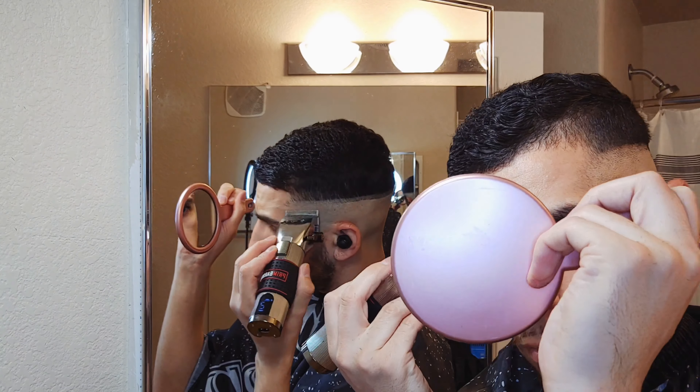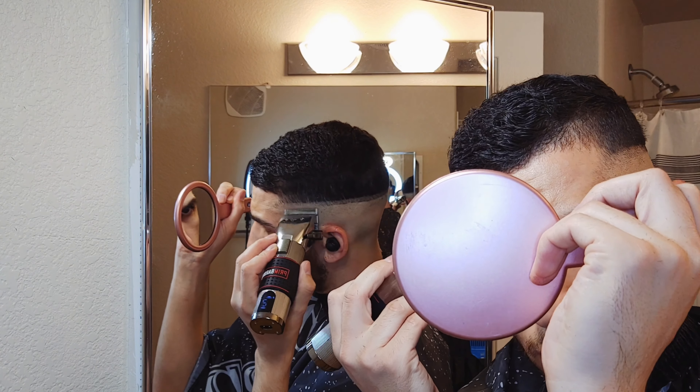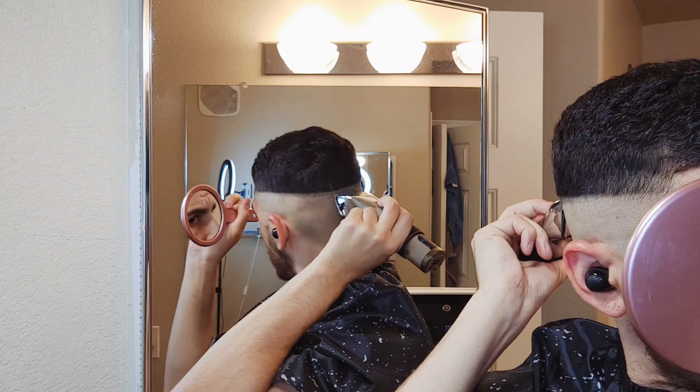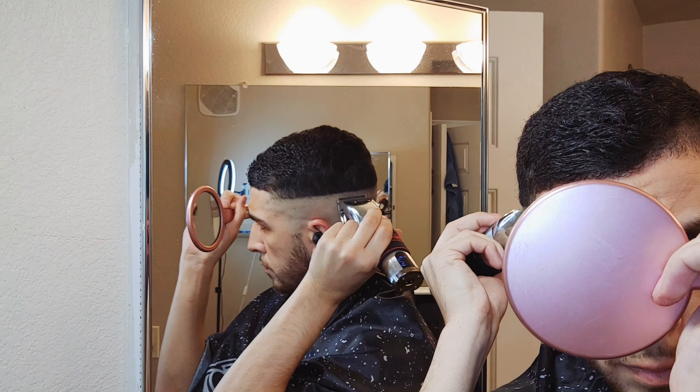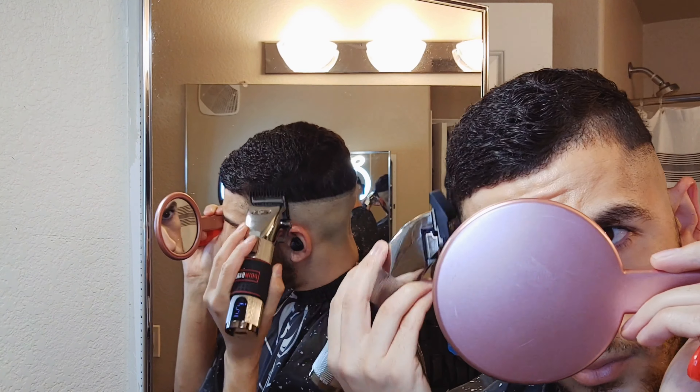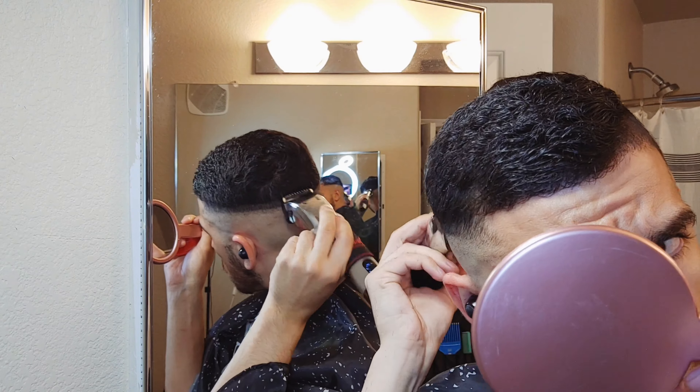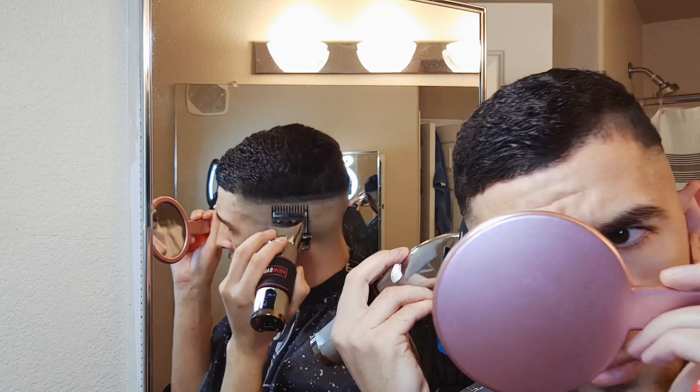Now with the lever fully closed, I'm going to go ahead and try to remove that line on the bottom. If I'm not able to remove the line completely with these clippers, I'll go ahead and just use my trimmers next if necessary. This is the number one guard, so I'm just going right above that guideline I did previously.